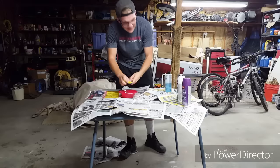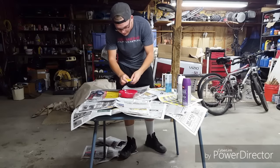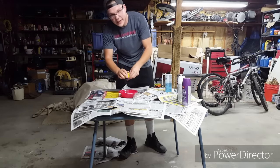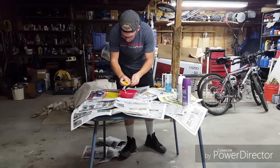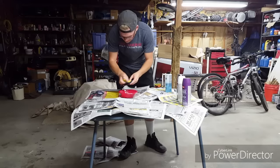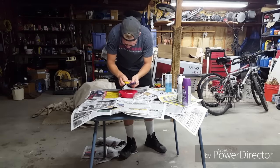It's a lot easier than going and buying turpentine and having to drive all the way to a store to get it. This you should probably already have at your house; if not, it's not hard to get ahold of — you can find it about anywhere. It's very simple, so I'll get back to you once I'm done with this and get on with the rest of the video.